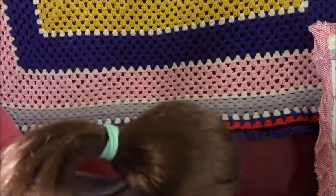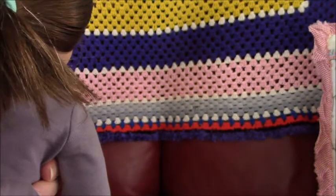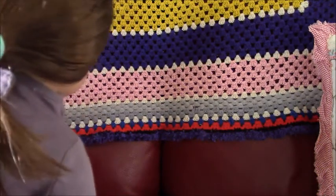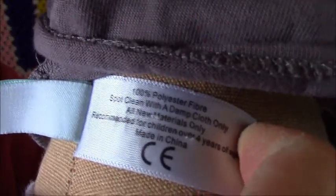And then here it's the cloth and a head-to-body tag. Flory. Polyester fiber. A new spot cleaner for the dim cloth.